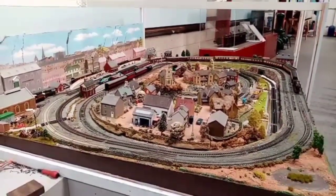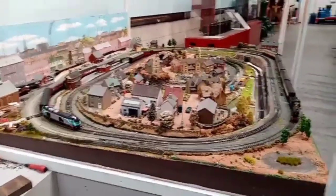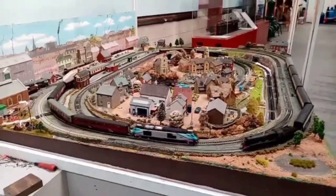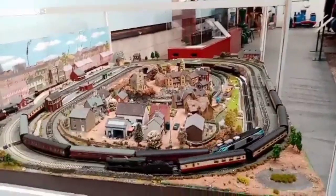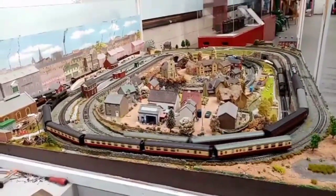Hi guys, my name is Andy, welcome back to Scottish Dream Productions. Today I'm giving you a layout update on everything I've done to Ribble Valley Railway, so sit back and enjoy it. It might be a long one, but either way grab a can of coke — it'll still be a good one.